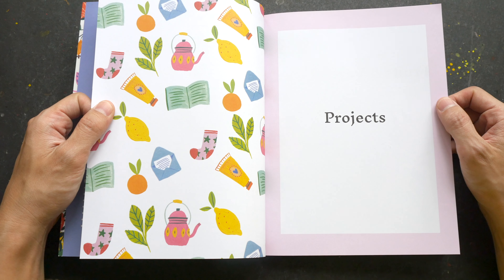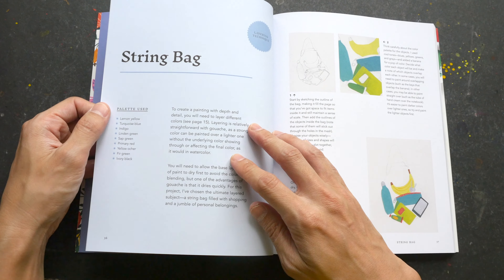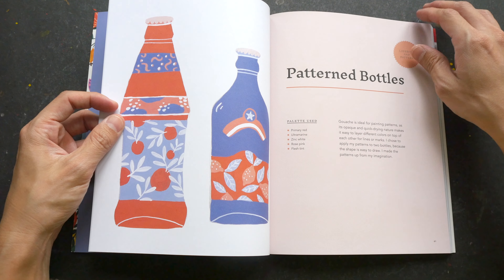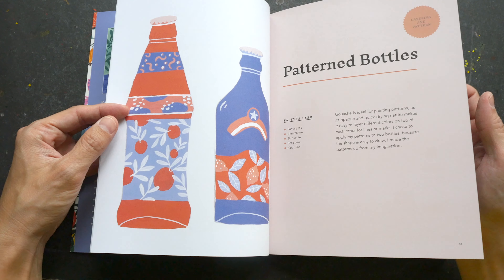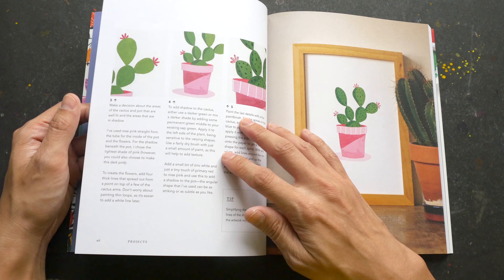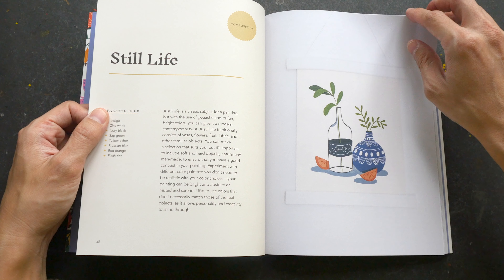The highlight of this book would be the projects. These are step-by-step projects that you can follow along very easily — the instructions are clear and concise. The colors used are listed so you can use the exact colors to follow along, and there are a lot of pictures provided so you can very easily learn by copying what you see.